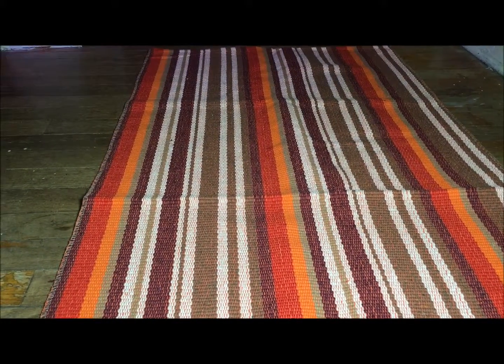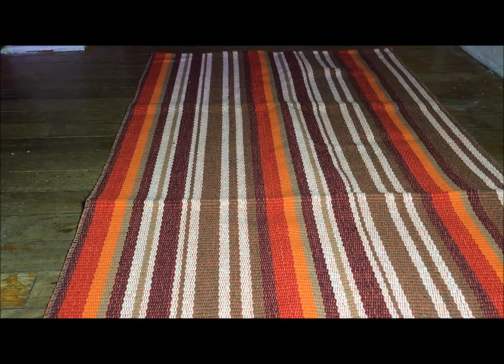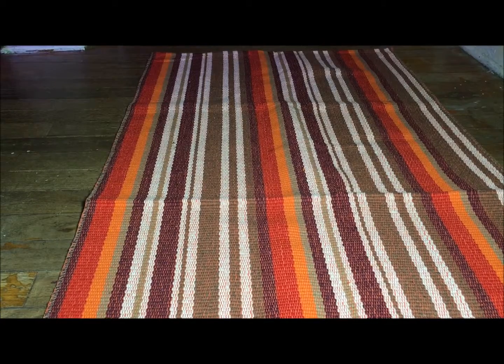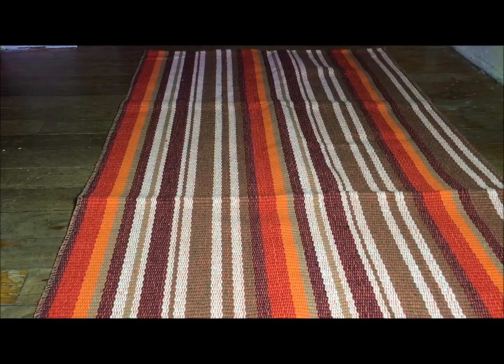I love it. Again, this was the Just Nile Large Tricot Floor Mat, purple and orange stripes, 24 inches wide by 51 inches long. Thanks for watching and have a great night.